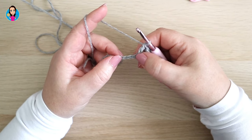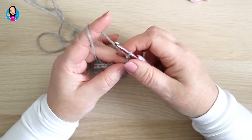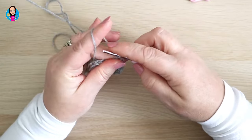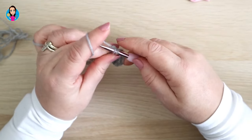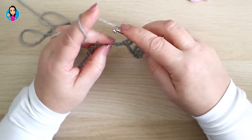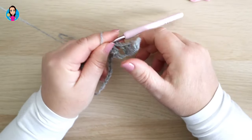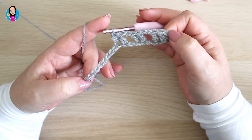We're then going to skip two chains and to travel over those skipped chains we're going to chain two. Then in the next stitch we do a treble. Then chain two, skip two, and do our two trebles again. So the pattern is: treble, treble, chain two, skip two. Continue all the way down your row till you get to your last chain and I'll show you what to do at the end. Pause the video now.